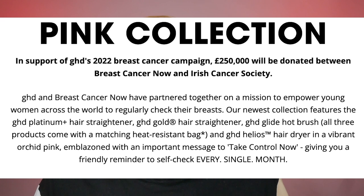In support of GHD's 2022 Breast Cancer Campaign, £250,000 will be donated between Breast Cancer Now and Irish Cancer Society. GHD and Breast Cancer Now have partnered together on a mission to empower young women across the world to regularly check their breasts. The newest collection features GHD Platinum Plus, GHD Gold, GHD Glide and GHD Helios in Vibrant Orchid Pink. We also have a very important message on the product: Take Control Now. GHD is donating all this money to Breast Cancer Now and Irish Cancer Society.